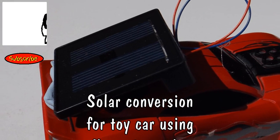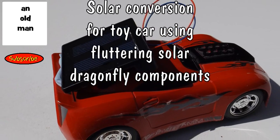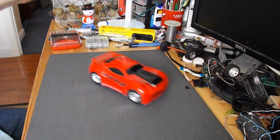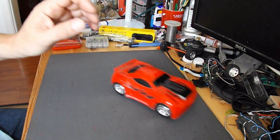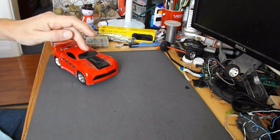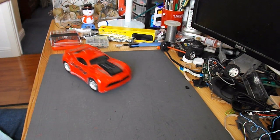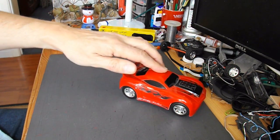Hi guys, this is the little toy car I converted to rubber band power the other day. It's just got a rubber band that goes round the back axle that winds up when you push it back and unwinds itself to go forwards, or the other way.